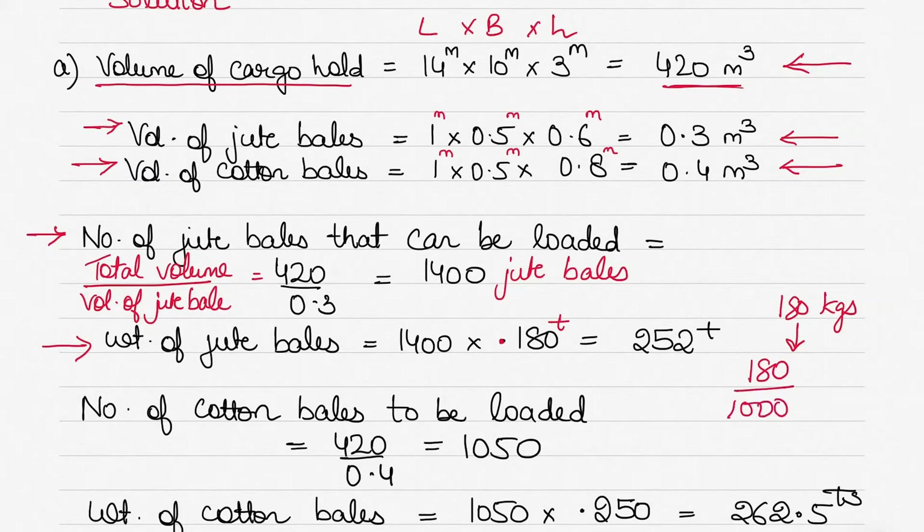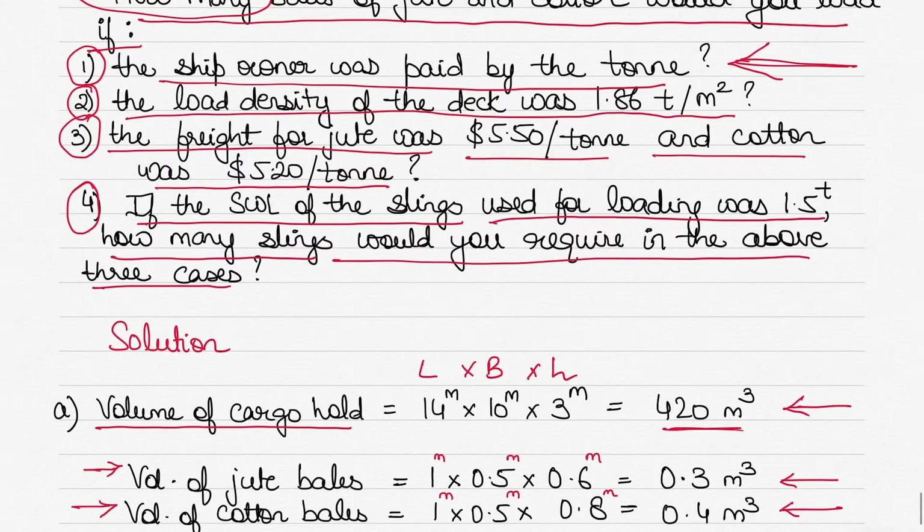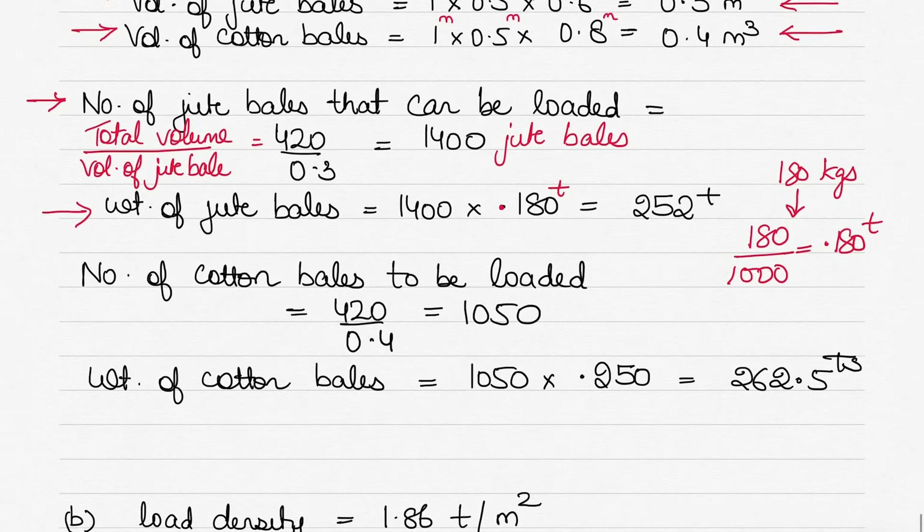Why 0.180 tons? Because 180 kilograms divided by 1000 converts to tons. We convert to tons because we need to find how much the ship owner will be paid per ton. So loading 1400 jute bales gives us 252 tons of jute bales when the entire cargo hold is filled.